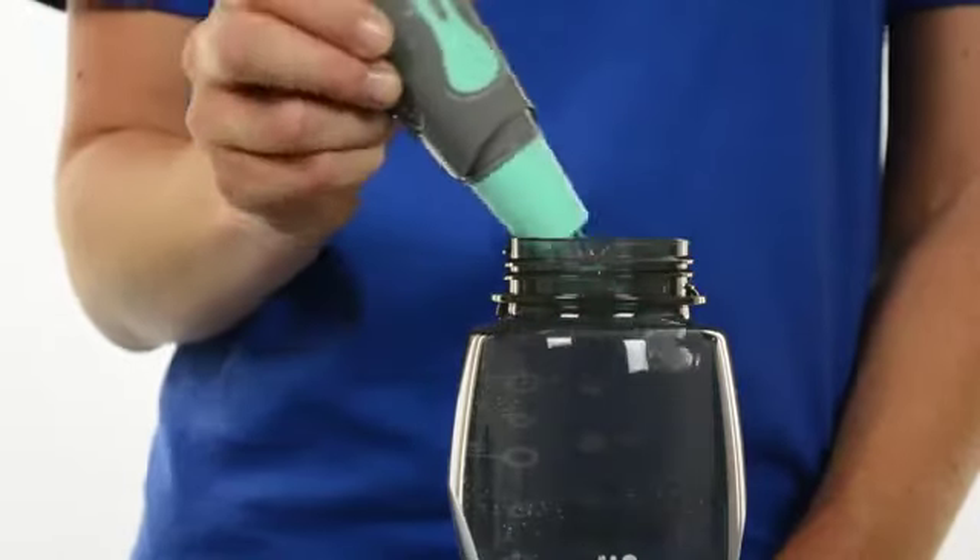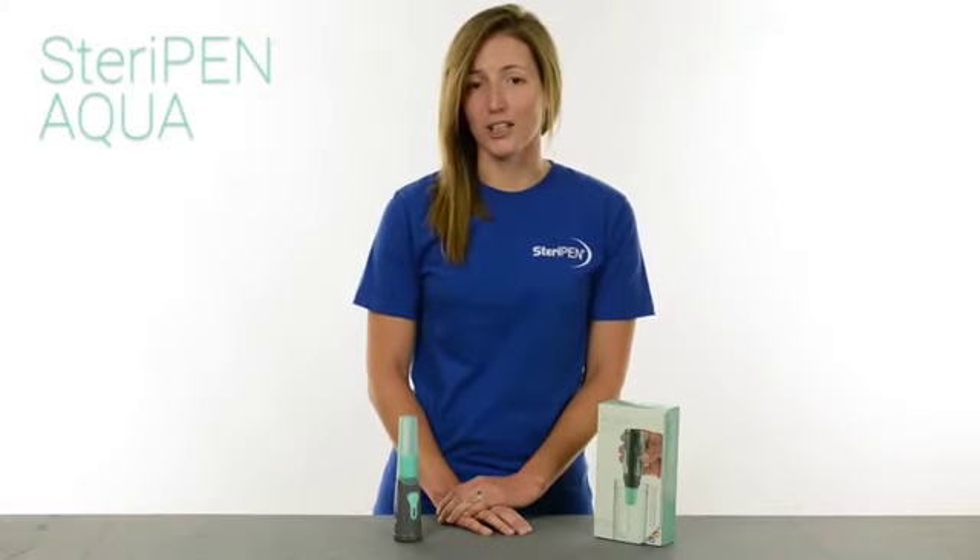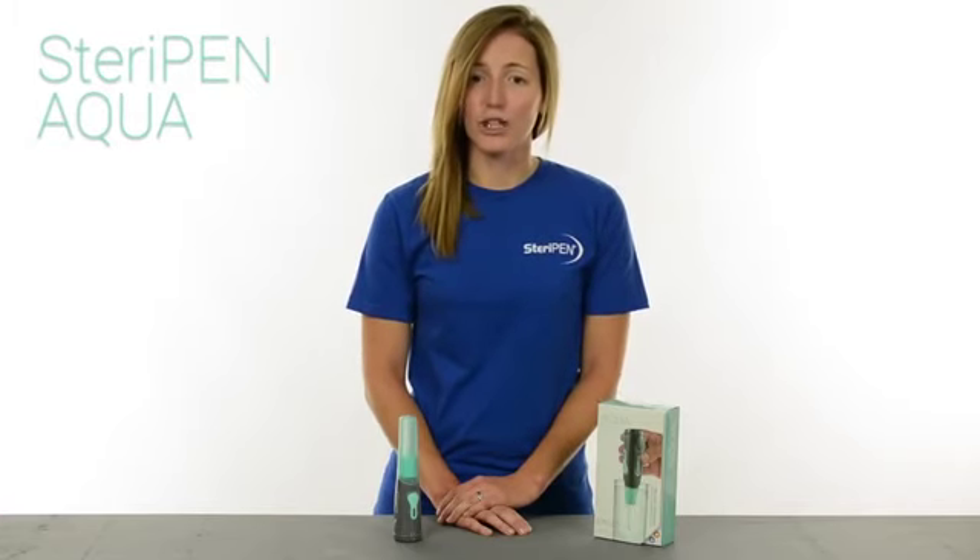When the UV lamp stops glowing and you see a green LED light flashing, the water is safe to drink. In the time it has taken to watch this video, you could have already treated a liter of water. Pick up an Aqua to ensure safe drinking water for you and your family, anywhere, anytime.